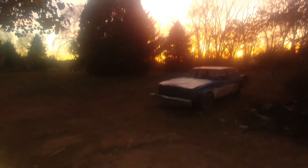Ain't that a pretty sunset, guys! Hey everybody, Dan Simon from the Dan Simon G2 channel, and today it's Monday — let's take a look at this car.